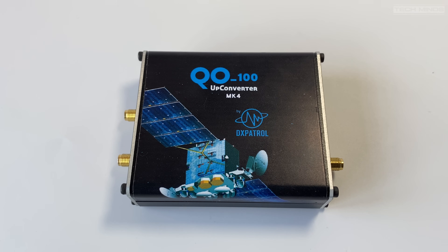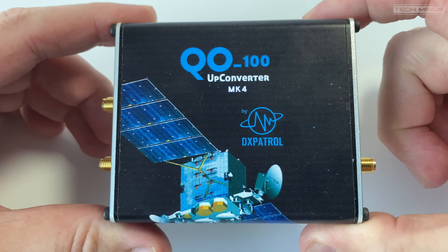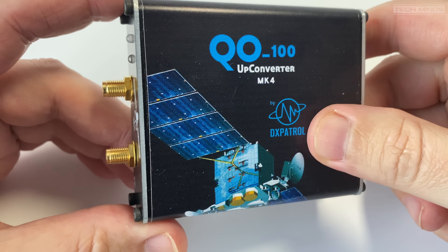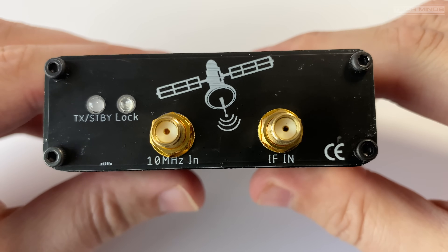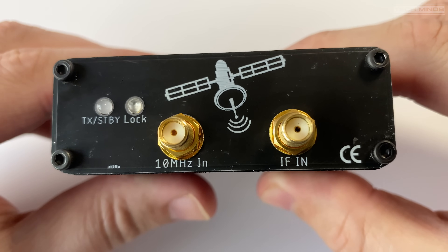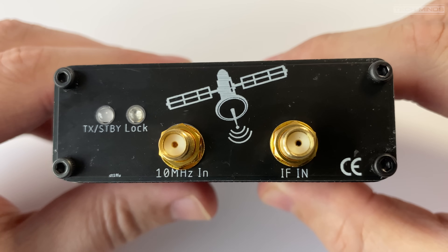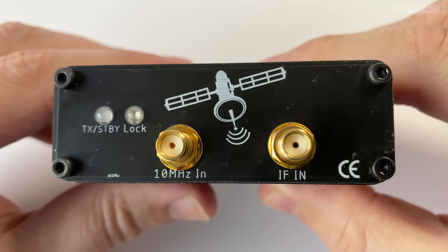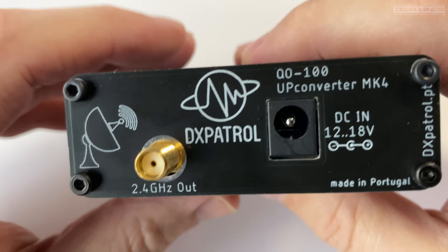Welcome back to another TechMinds video. In this video we'll take a look at the DXPatrol Upconverter MK4. If you don't know what an upconverter does, essentially it takes an RF input of one frequency and outputs the same transmission on another frequency. This upconverter has been designed to output on the 13cm ham band at 2.4GHz, primarily designed to work with QO-100 as part of a narrowband uplink transmitter, but it could also be used in other 13cm projects.